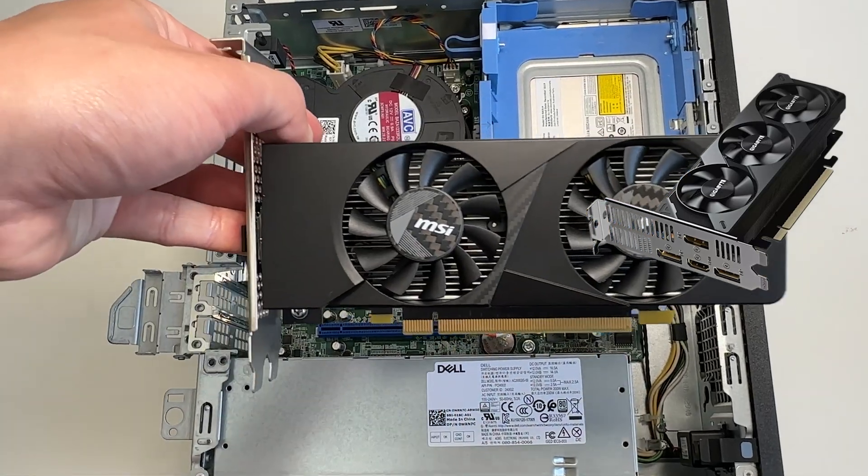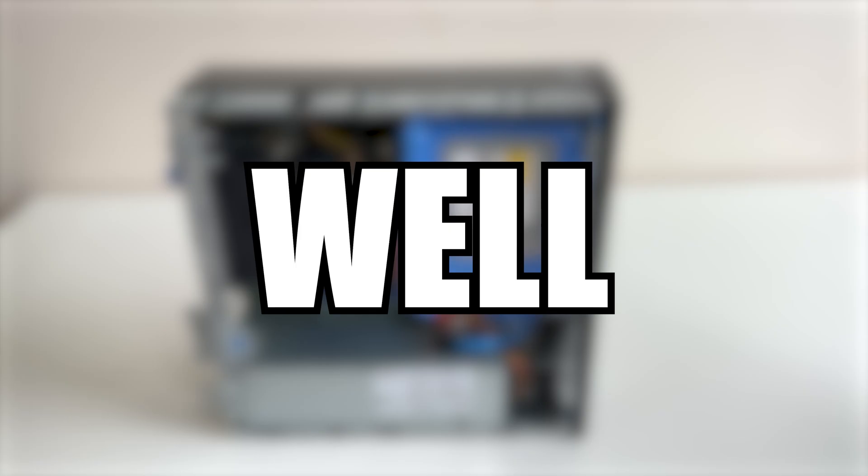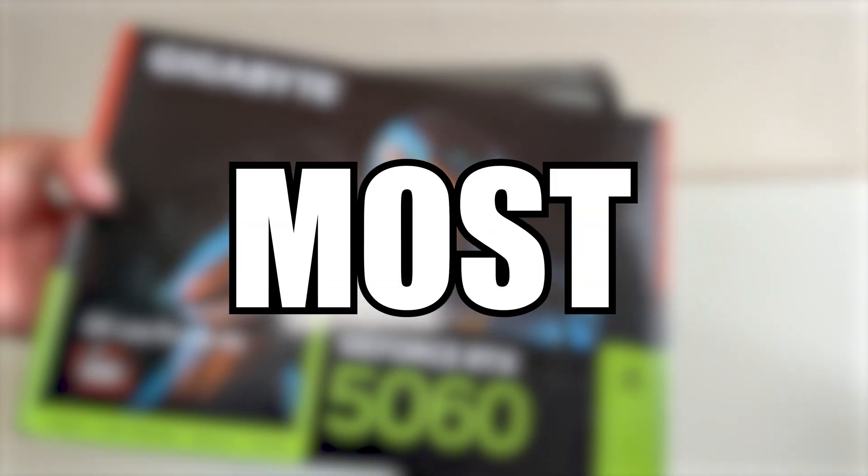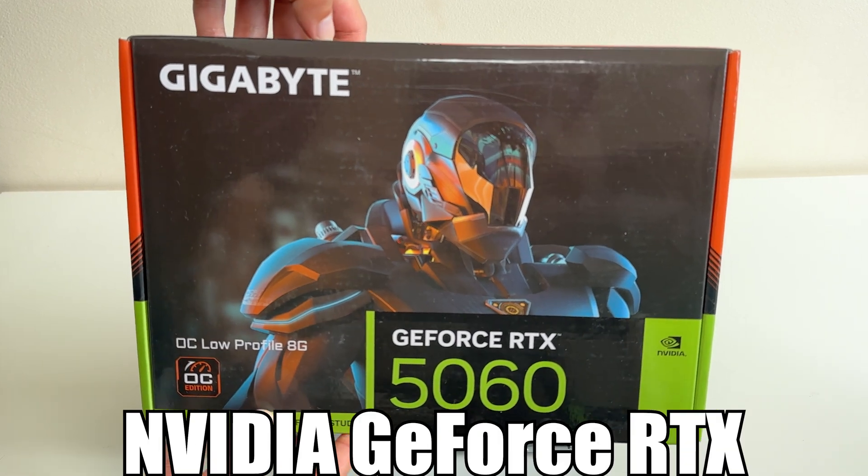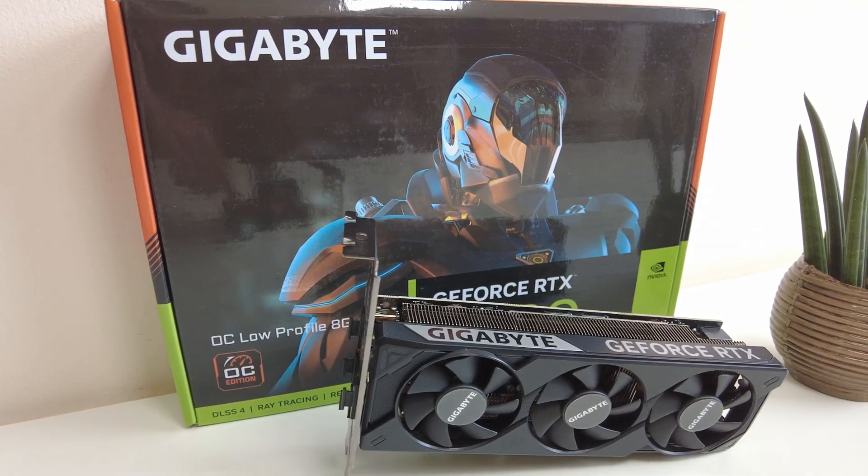But what if you wanted to be able to plug in any low-profile graphics card and not just single-slot ones? Well, in today's video, I'm going to connect the most powerful low-profile GPU you can currently buy. This is the NVIDIA GeForce RTX 5060 Low Profile from Gigabyte.